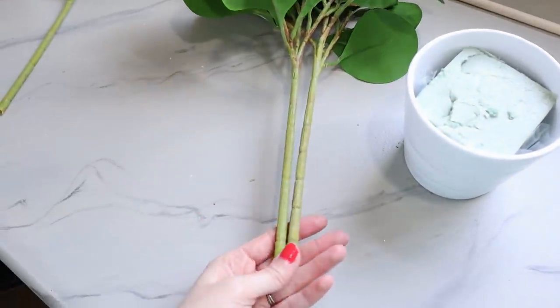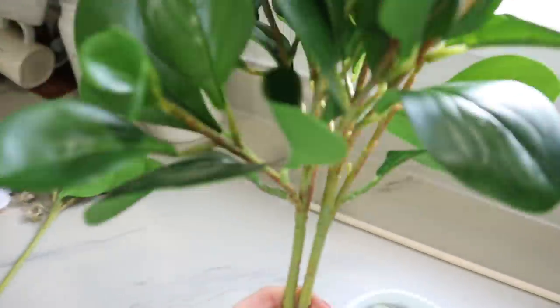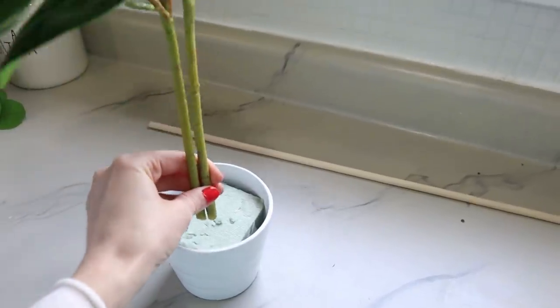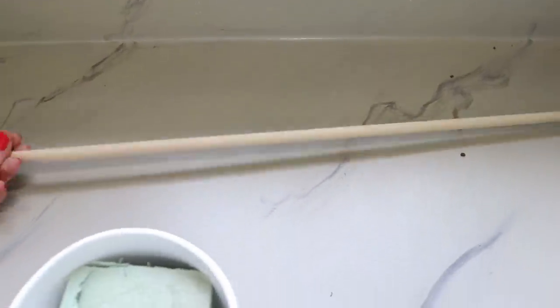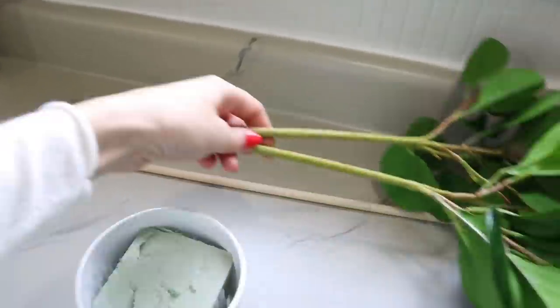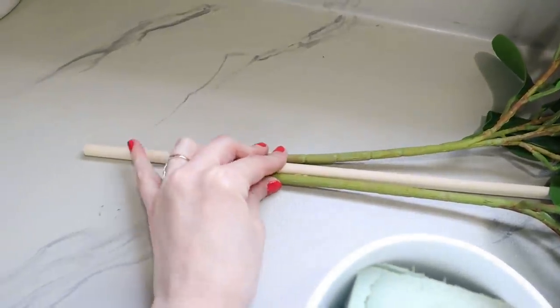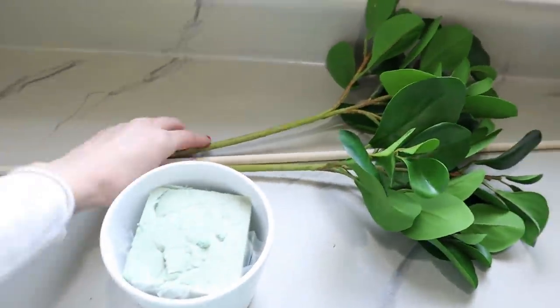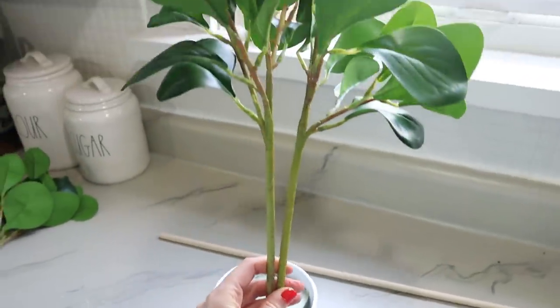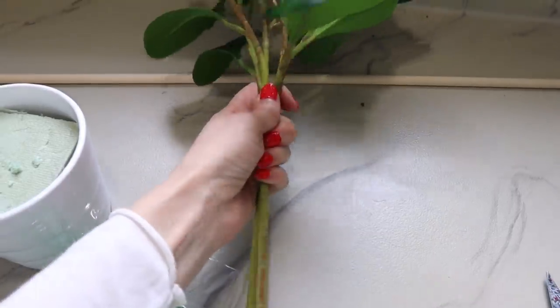I'm going to go ahead and use two of these stems instead of all three because I think that's going to be plenty full. If you want yours fuller, you could use all three. My idea with the dowel rod was to give this some height, but I think it's actually going to be plenty high as-is. If you want yours taller, you can cut your dowel rod down to size, tie it in with the stems, and wrap it with floral tape to extend the length. But I'm going to forgo that and just wrap the two stems together with floral tape.